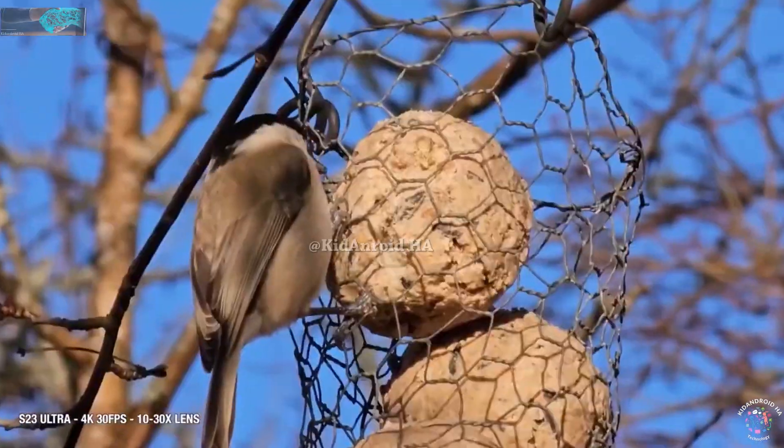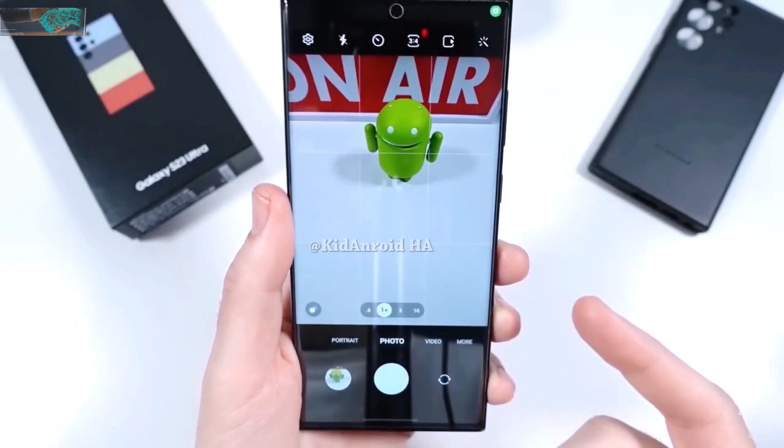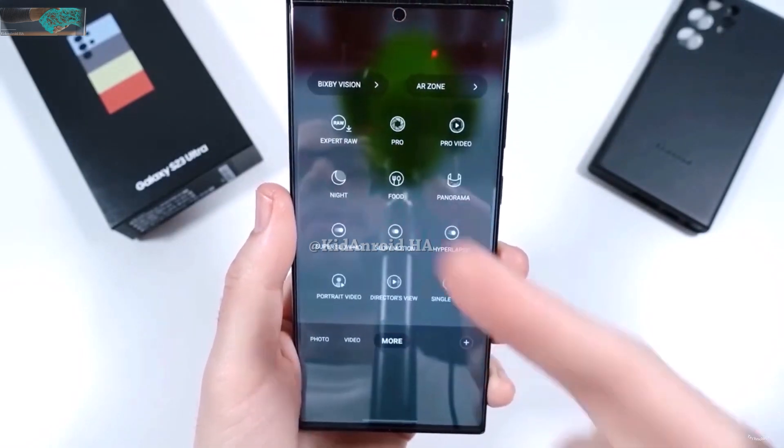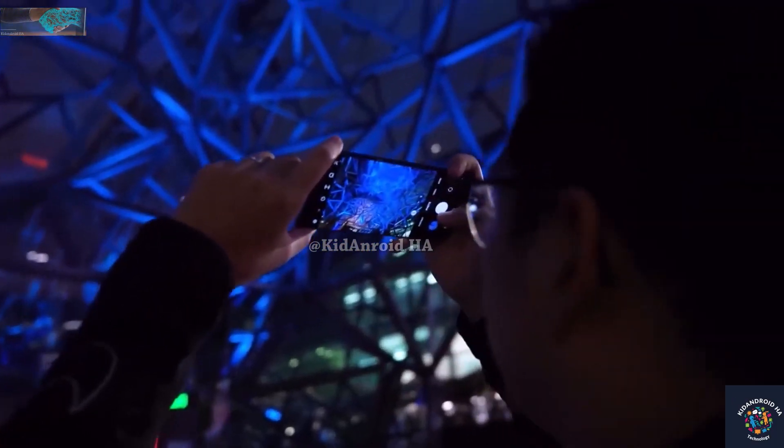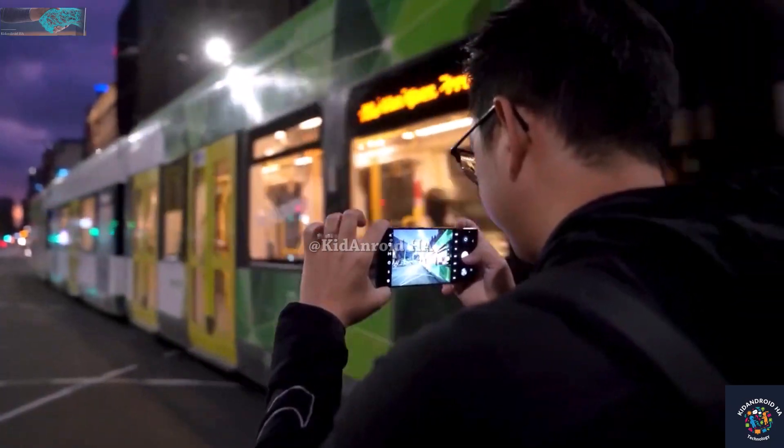With hybrid zoom using optical, digital, and AI, the Galaxy S24 Ultra could reportedly offer 150x space zoom and a variable zoom aperture between f/2.5 and f/2.9.